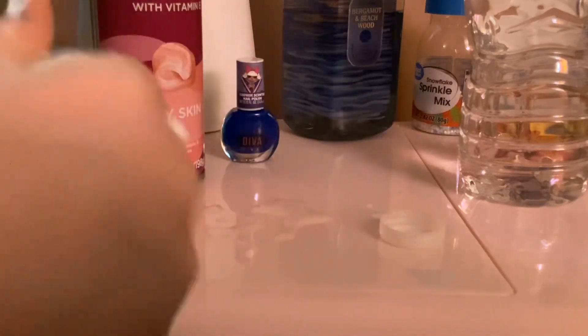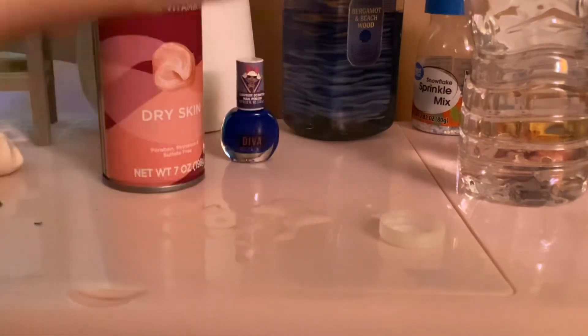Definitely use this if you want your slime to be soft. You don't want your slime to feel like a rock. This is pretty good now, I just gotta keep mixing like this.